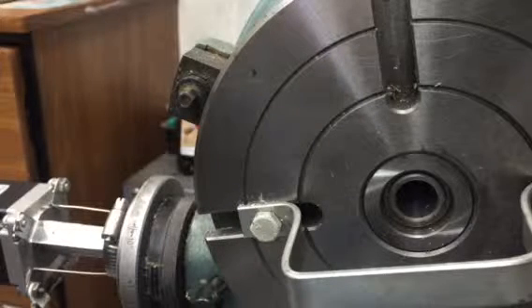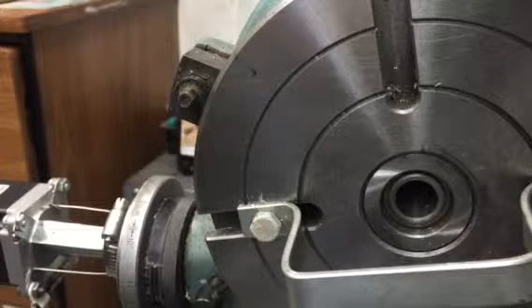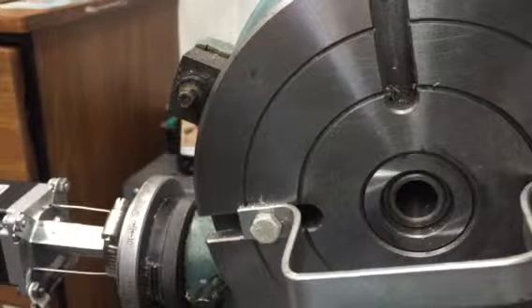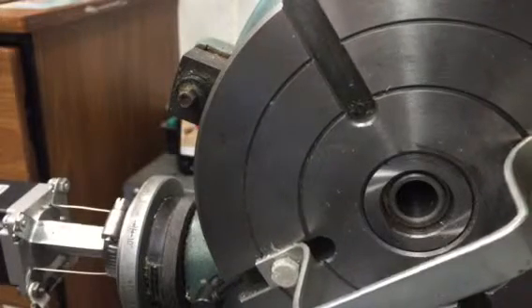Now I'm going to put in an S value. I happen to put in 100,000. And I'm going to put in an M3. And you can see it rotating.